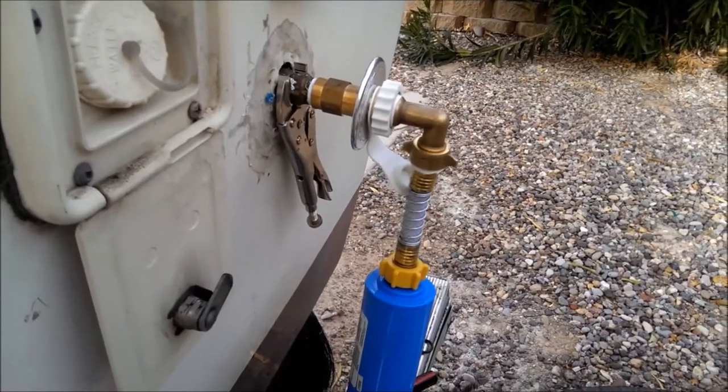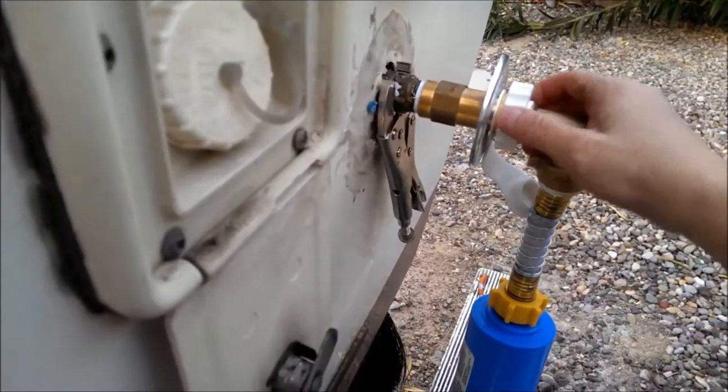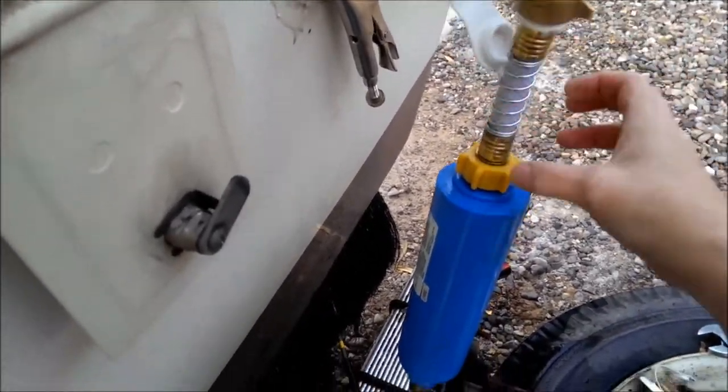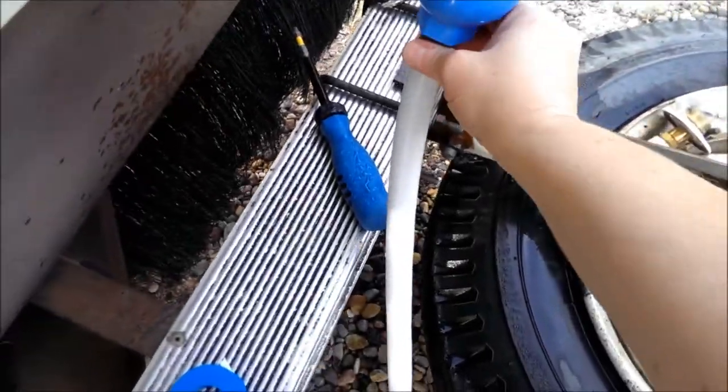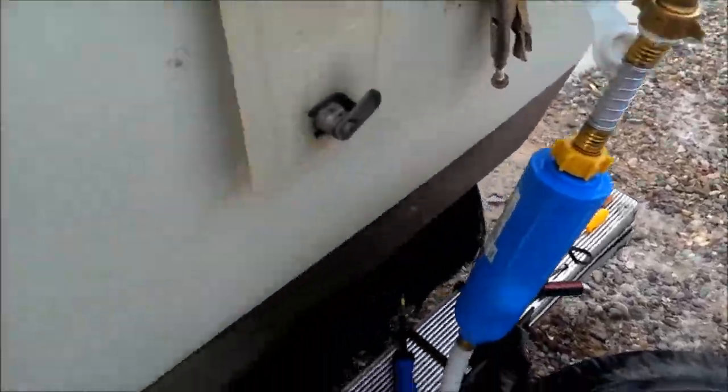I've got pipe thread on here and everything real tight — got my elbow, got my filter on real tight, got the filter on the holes real tight. Now it's time for leak test number two.